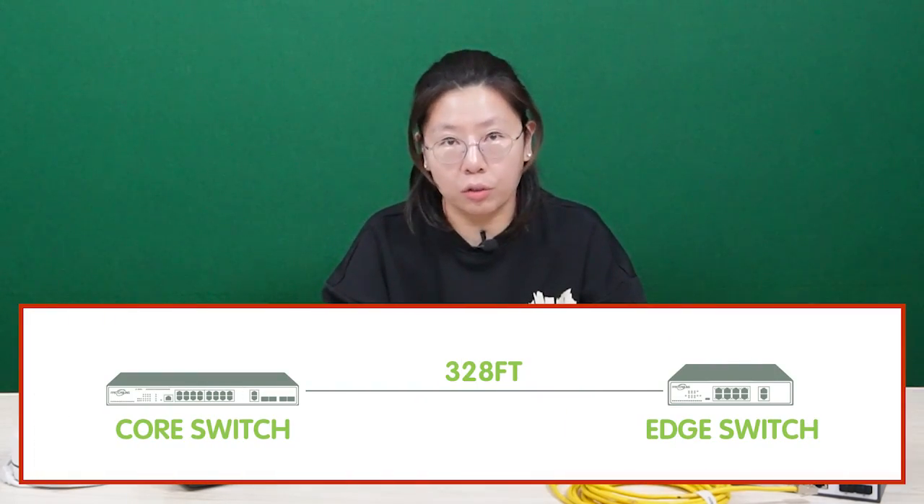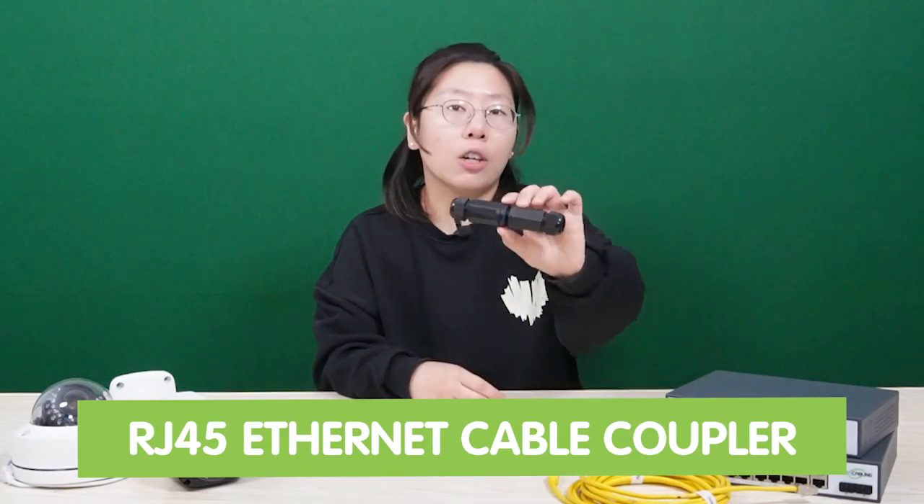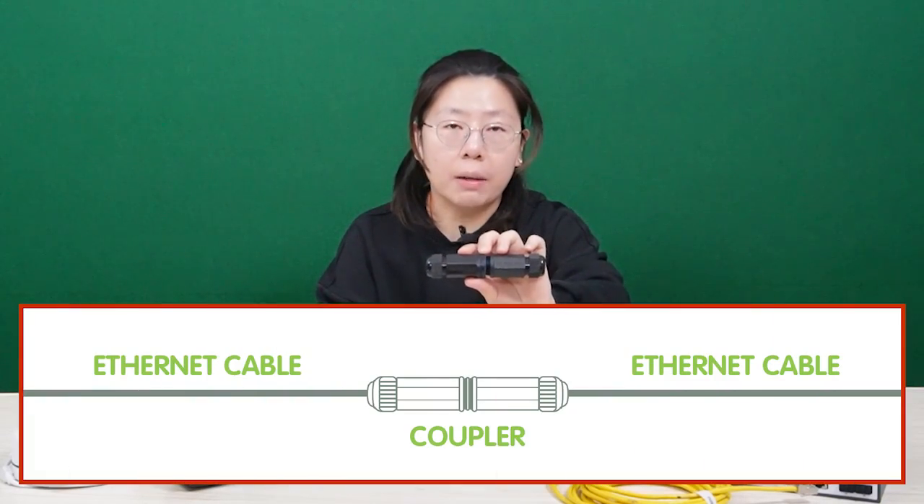The distance between an edge switch and a core switch is limited to 328 feet. If your distance is less than 328 feet, you can always use a Cat6 Ethernet cable to link to the edge. This is an RJ45 coupler — it will allow you to extend the cable to the core.